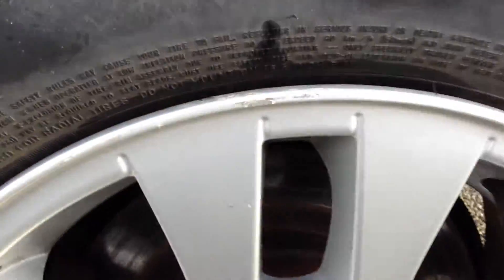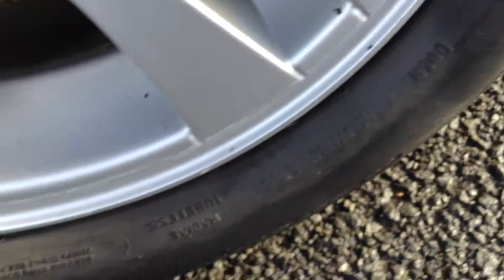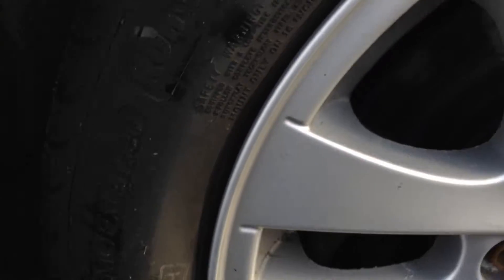The rear tyre on the nearside is looking at about 3mm of tread at most. Looking at the rear alloy here, there is some kerbing on the outside edge of the alloy — not too bad at all on this one — but it will probably require a refurb.